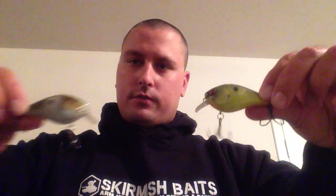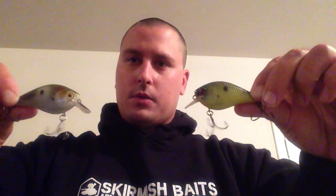Hey guys, this is Steve Basinger here with Skirmish Baits. I wanted to talk to you about my two favorite ways to fish these baits right here. These are the M9 Square Bills. They're on sale right now for $9.99, so you should definitely go check them out.